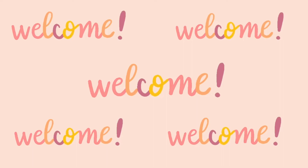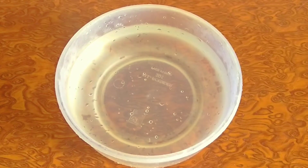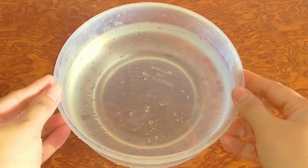Hello everyone, welcome and welcome back to my channel. In this video, I am gonna show you one quick and super easy DIY. So let's get started.